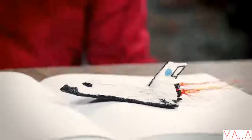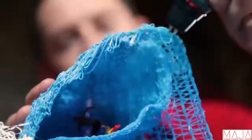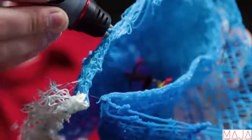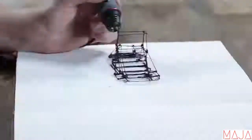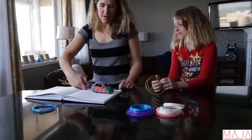Bring your imagination to life as your own creation literally comes off the page. It is the first 3D pen with two nozzles, allowing you to feed two different colors at the same time — no more endless back and forth just to build up your creation. You don't need to be a professional artist. The 3D Scribbler Duo is easy and fun to use for everyone, and your imagination is your only limitation.